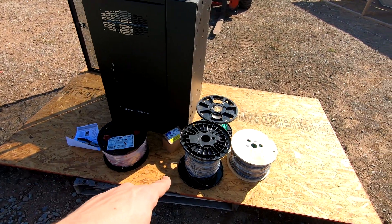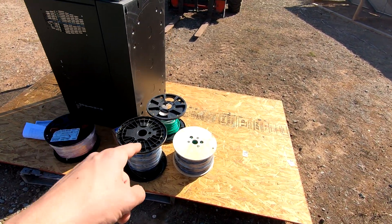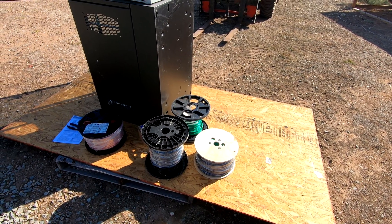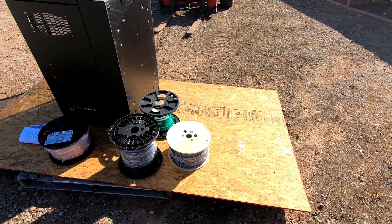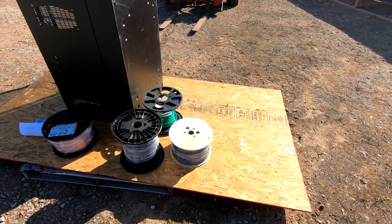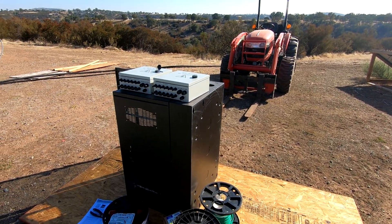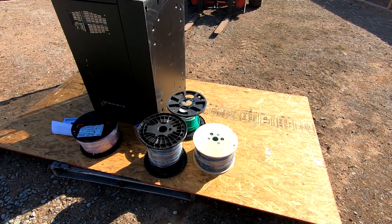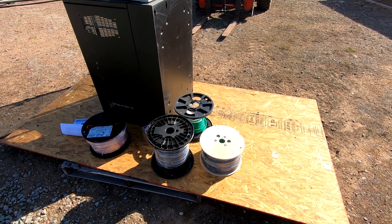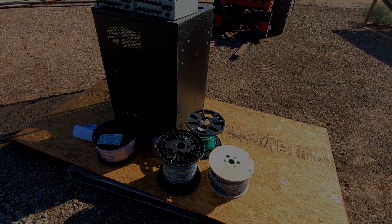I have number six stranded wire, black and red for positive and negative, some green stranded for my ground wire — that's also number six — and then I have a spool of 10-gauge PV wire. That'll be what I run from the combiner boxes here on the bottom over to the solar panels. Then I have the associated connectors, fittings, and whatnot to make that all happen, so let's go ahead and get started.